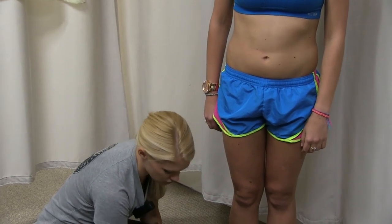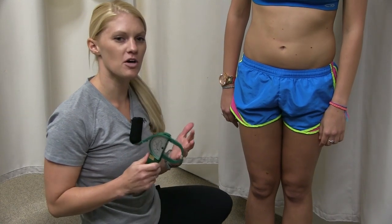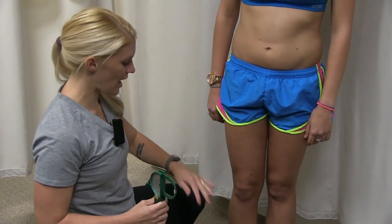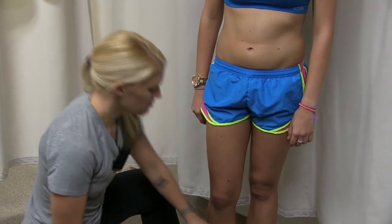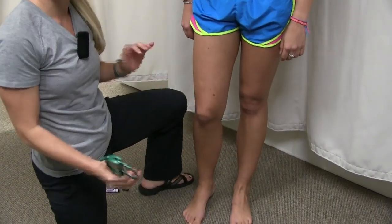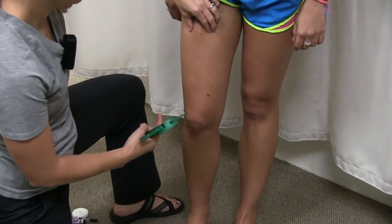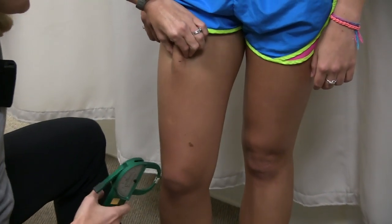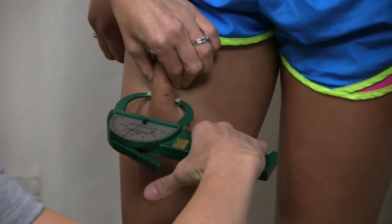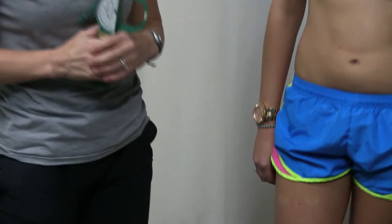The thigh is one of the trickiest measurements. Body fat varies per person, and it can be hard to pull the skin away from the thigh. Have your subject rest most of their weight on the left leg so the right leg is only slightly supported. Measure above the mark — you may need to pull a little more and actually pinch to get the measurement. On females, this is typically one of the higher numbers for body composition.